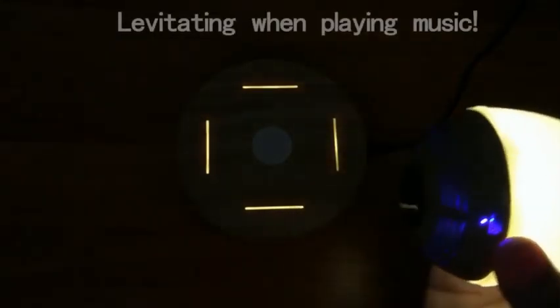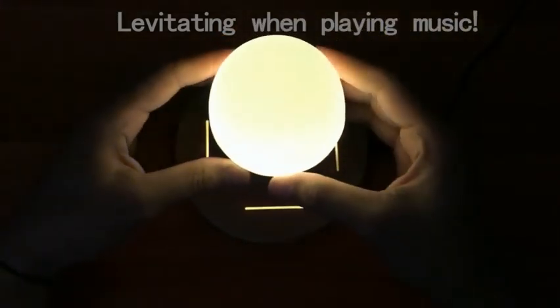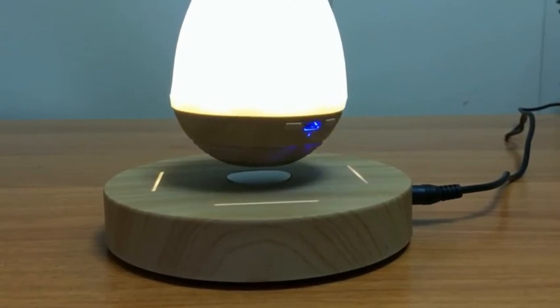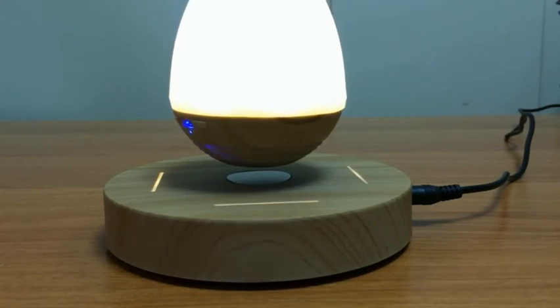You can play the Bluetooth speaker while it's levitating. You have to plug the pedestal into the power adapter in order to levitate the Bluetooth speaker. It levitates approximately 10 millimeters from the pedestal. It looks really good while doing that — playing music with the lights on. It really makes a great decoration for your side table or living room, a great way to impress your friends.